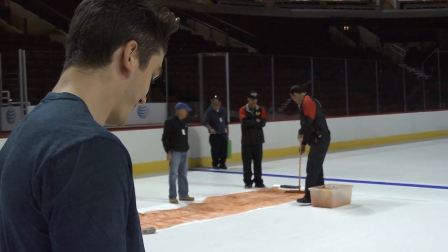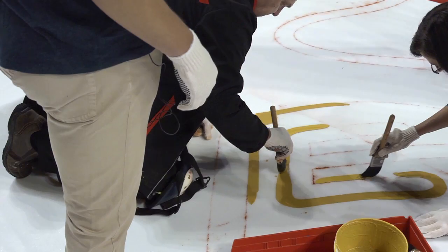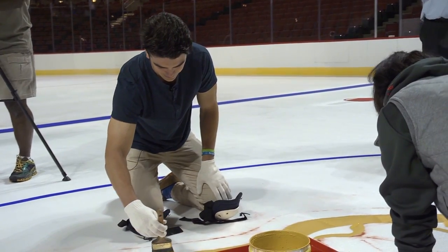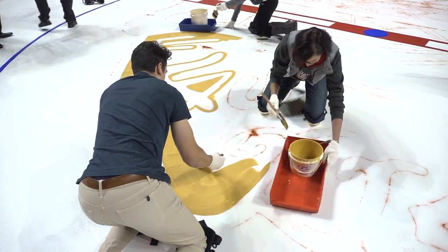Is it as easy as you're making it look to make these perfect lines? I came in to help paint the logo. Maybe I'll just paint between the lines that you're making. I think they gave me as simple a job as they could — just kind of paint between the lines — so I think I could follow those guidelines as well as I could. I'm doing the easy stuff, I think. I don't think I've screwed up yet.